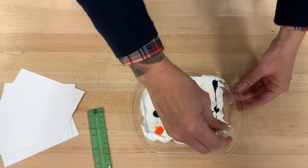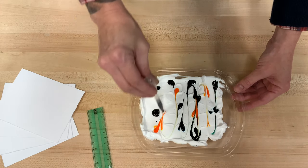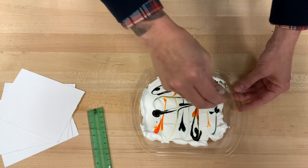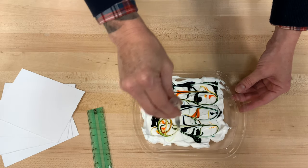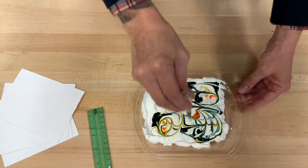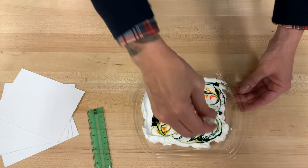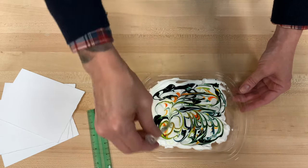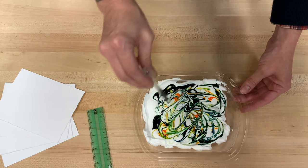Now I'm gonna take my pipette — you can take your chopstick — and you're gonna basically swirl this back and forth, side to side, up and down, round and around. You can start to see that it's gonna make a marble pattern. Anywhere where you have kind of white left, that shaving cream all by itself, that's gonna stay white on your paper. So you want to make sure that you get those colors really worked all together.